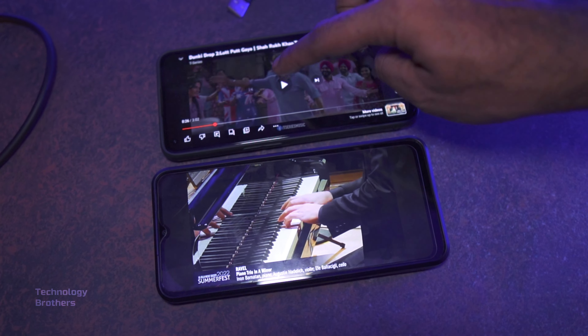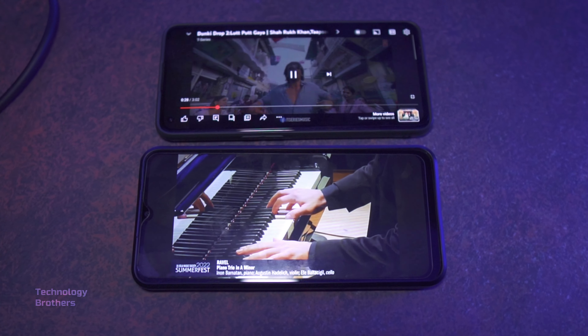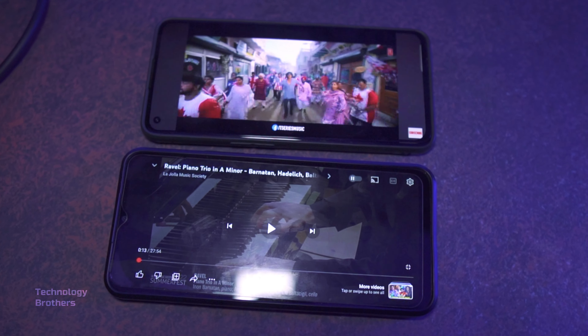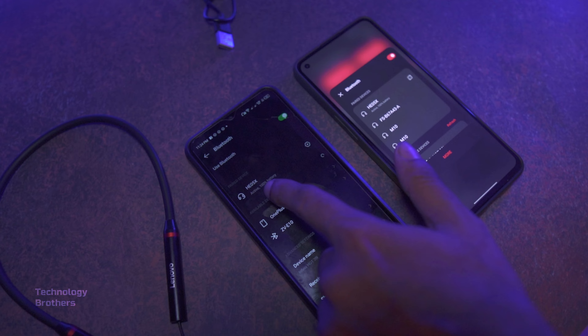You can connect multiple devices at a time. When you are connected and watching YouTube videos, and then a call comes in, you can automatically switch to the call and hear it clearly.